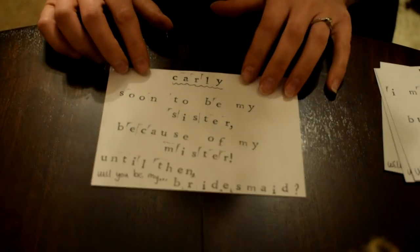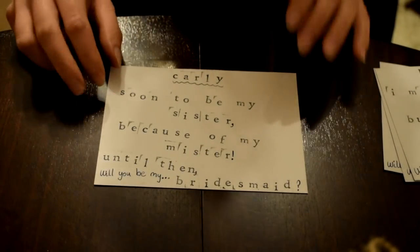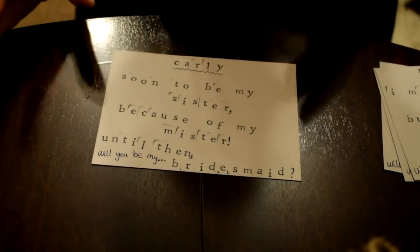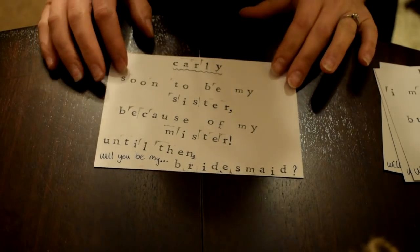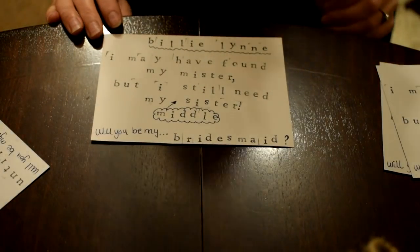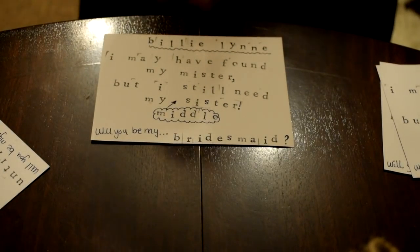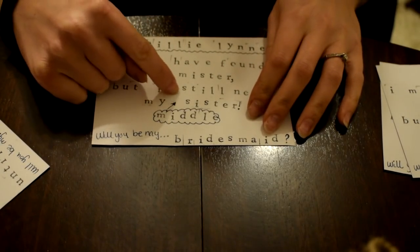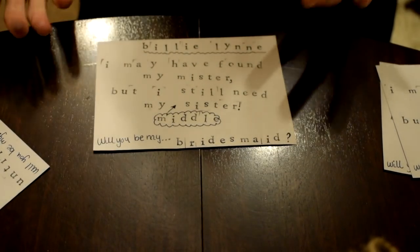The one to Carly says: 'Carly, soon to be my sister because of my mister - until then, will you be my bridesmaid?' I've done this obviously for Joey's sister. Then I've got my sister Billy Lynn's, which says: 'Billy Lynn, I may have found my mister but I still need my sister' - and then 'will you be my bridesmaid?' I put a little bubble and arrow to 'middle' because I wanted it addressed to my middle sister.